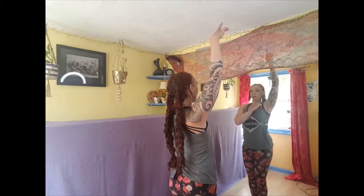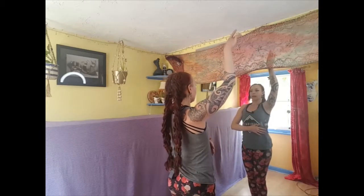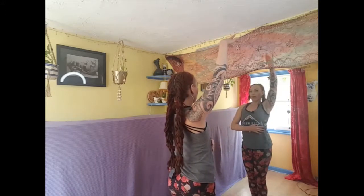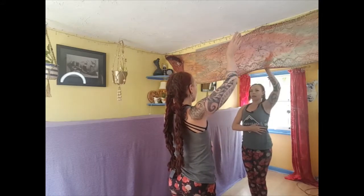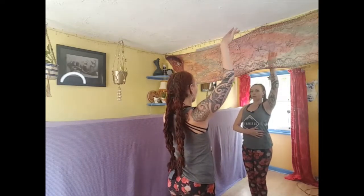Then as I pull the shoulder blade down, I'm allowing the elbow crease to rotate so the elbow crease is forwards now, and then the elbow crease is coming back. So you can think about pulling the elbow point back and then allowing it to fall forwards.